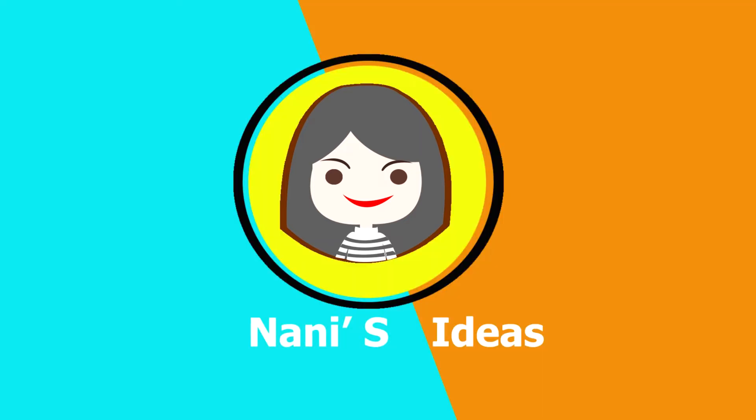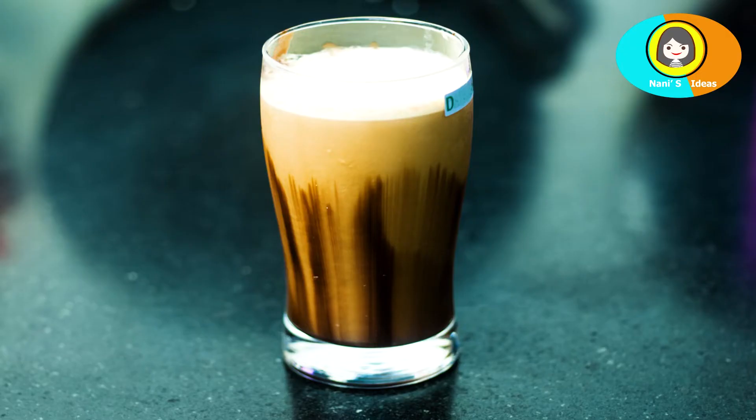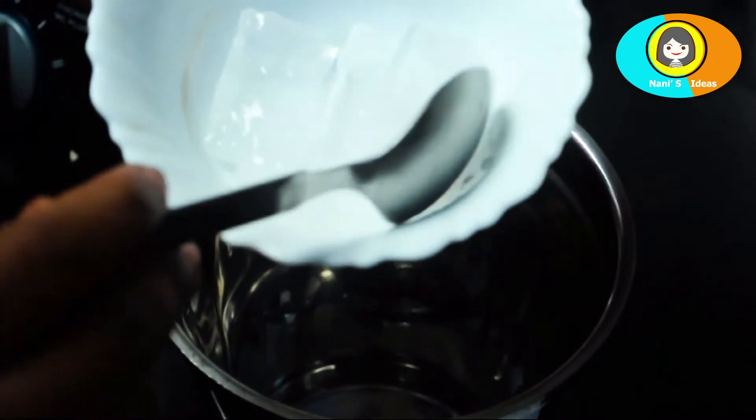Hello! Welcome to my channel! I am ready to make a cold coffee easy. I am ready to make a mix jar.